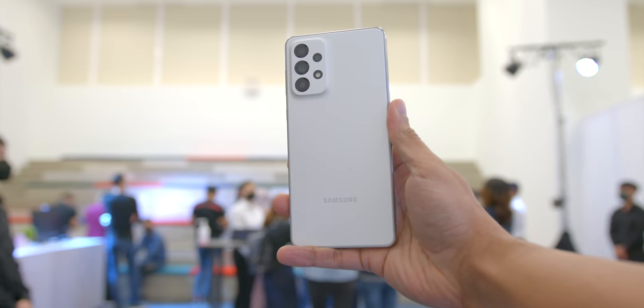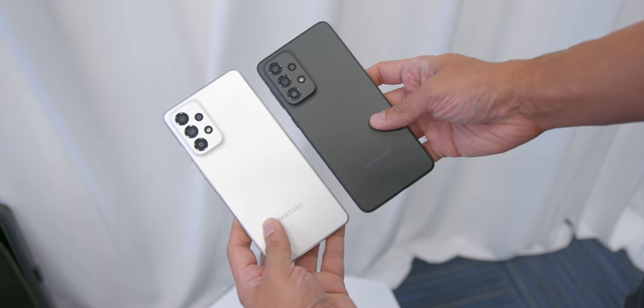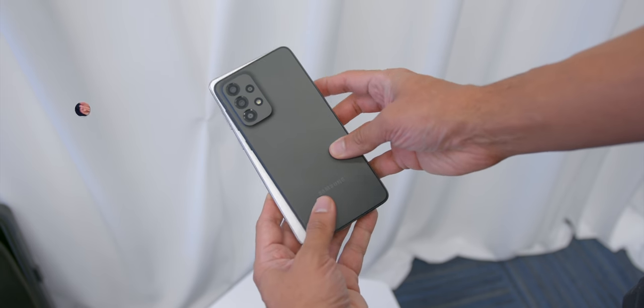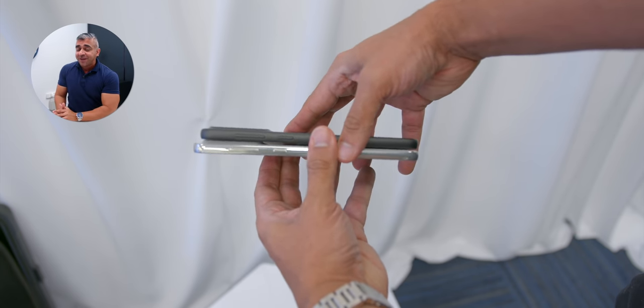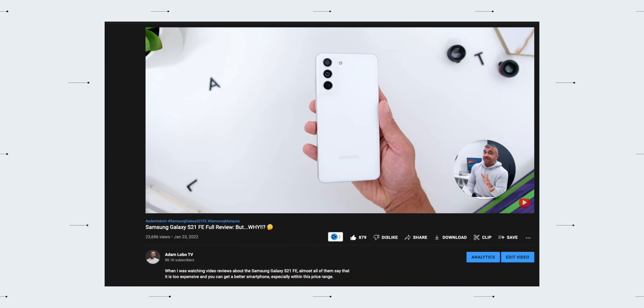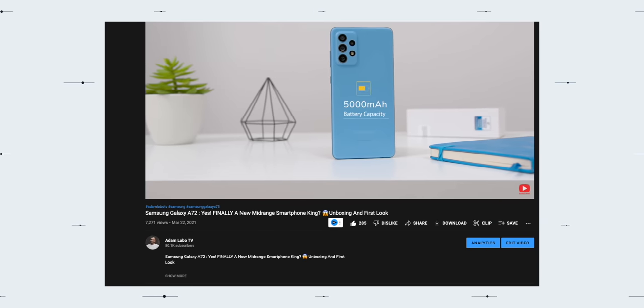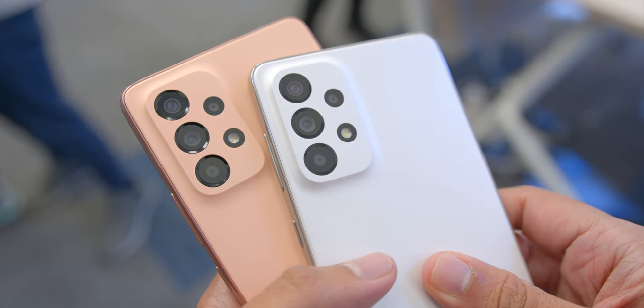Looking at the design and build of the phones, you will find the overall design to look very identical to last year's A series and very reminiscent of the S21 FE series as well, because Samsung's approach is why fix something that is not broken. I still stand by what I said in my review of the Samsung Galaxy S21 FE and also the A72 — I love the overall design, especially the matte plastic finish.